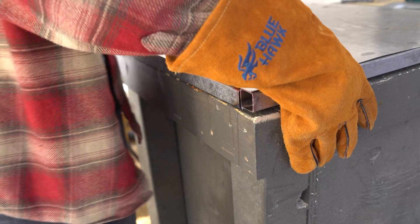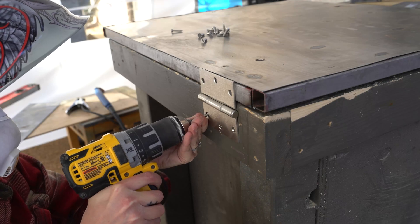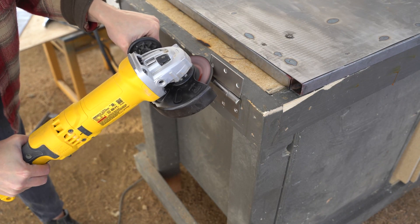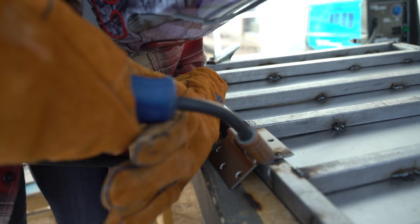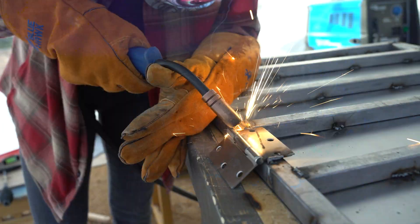With the basics of the tabletop done, I got to work on the hinges. Notice my first mistake on placement here? Anyway, I ground away the plating to reveal the weldable steel around the edges of each hinge. Then, after recognizing my mistake on placement, I welded the hinges to the bottom side of the tabletop.